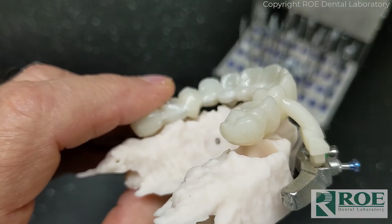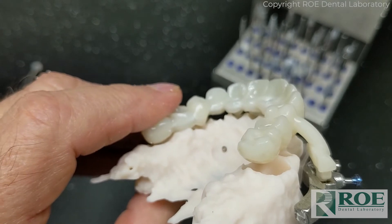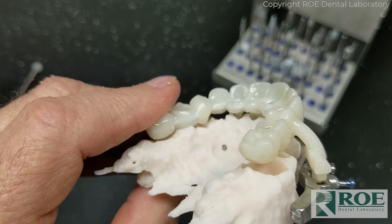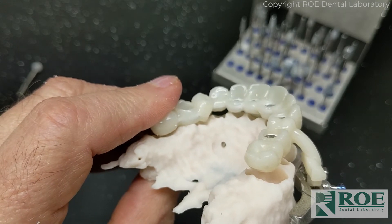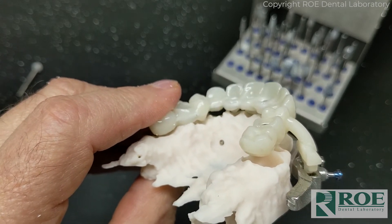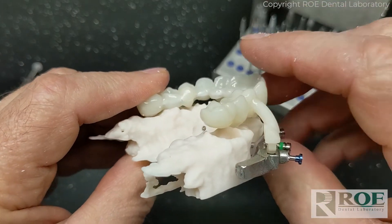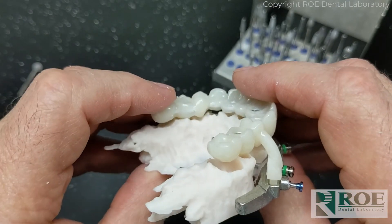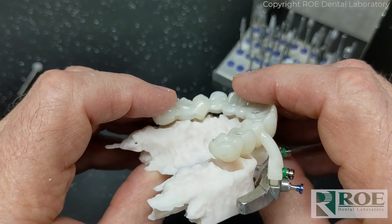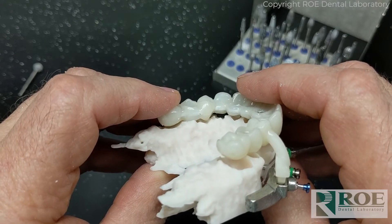I have relieved the pontic section and also the socketed area in the first premolar, and that is free. But what we have to look at now is a pontic section here that is still hitting — you can see the pivot right under this tooth — so I'm going to make an ovate area in that site.